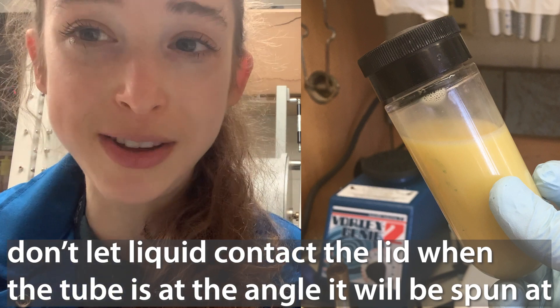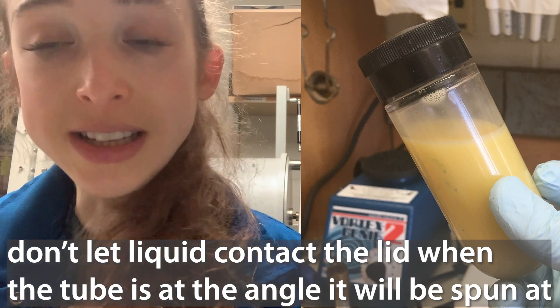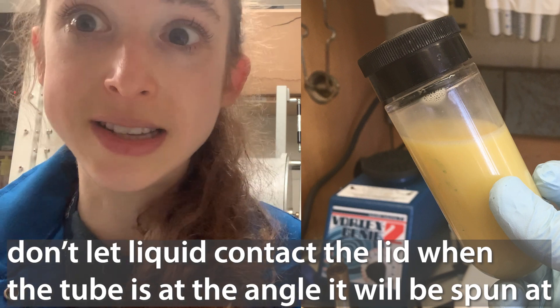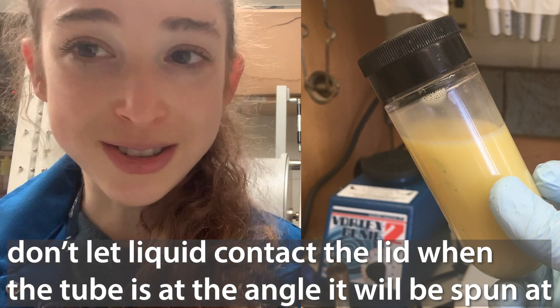You don't want the liquid actually touching the cap, because that indicates some of it is probably going to leak out when the centrifuge goes really, really fast. When it leaks out, it can get into the rotor bucket and make you have to clean it, and it can also get out into the wider centrifuge, into the vacuum oil and all this stuff, causing problems that maintenance has to come out and fix. That's what happened in my old lab, so don't do that.